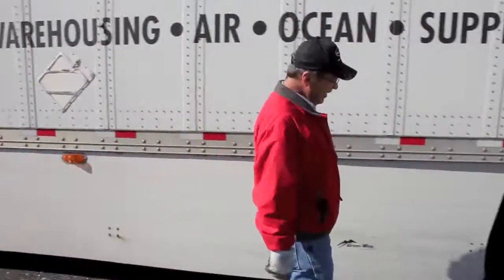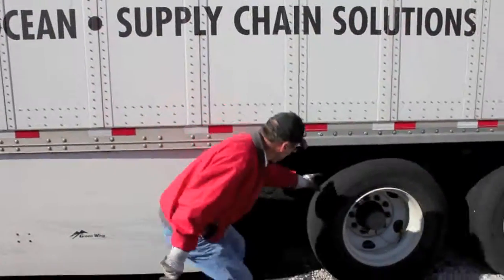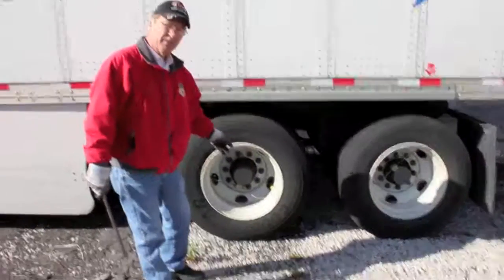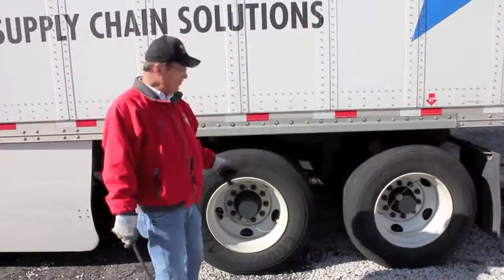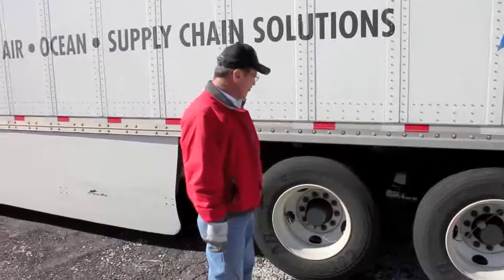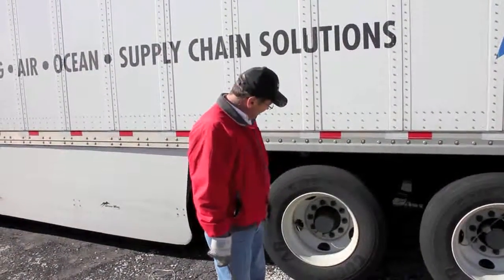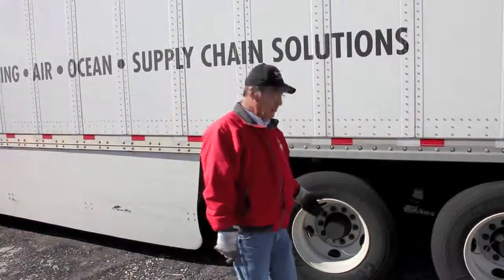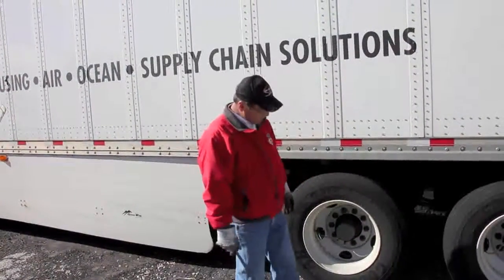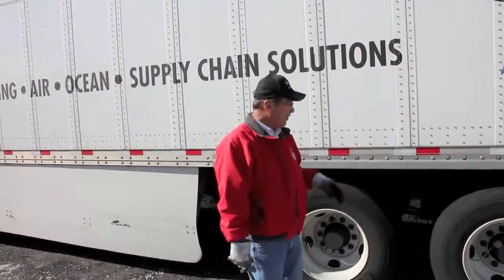Then I come on back here and look underneath the trailer because I like to look at the pins that lock my tandems in to make sure that they're still out where they're supposed to be. Then again, I'm going to look at the lug nuts — make sure I don't see any rust marks, because rust marks means you may have a lug nut coming loose. I'm going to thump the tires and make sure there's no nails, bolts, rocks, or anything in the tread. At the beginning of the week, I'll also check the air pressure. On these trailers, we have the air system that always puts air into the tires, so if the tire loses air going down the road, it's replaced and bumps the tire back up to where it's supposed to be.